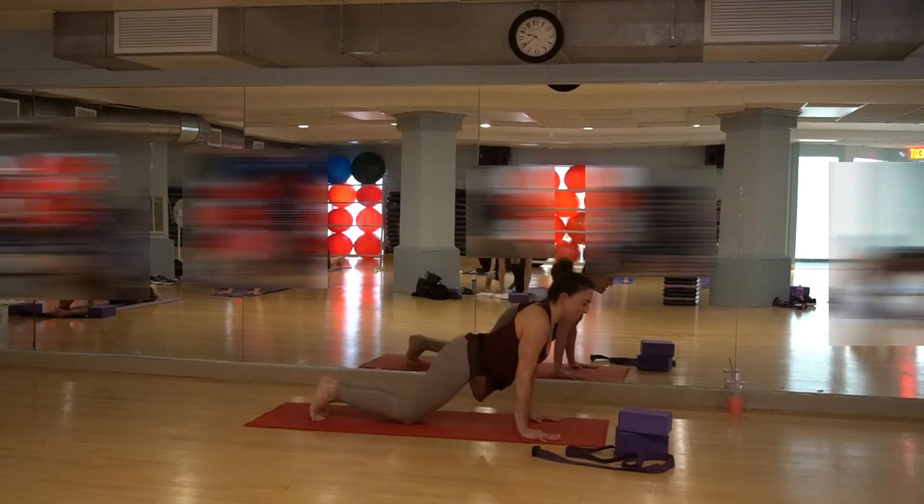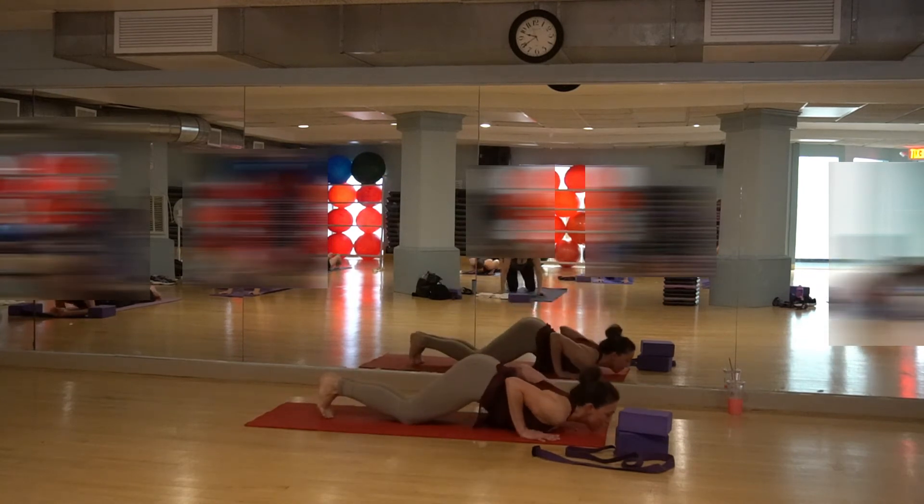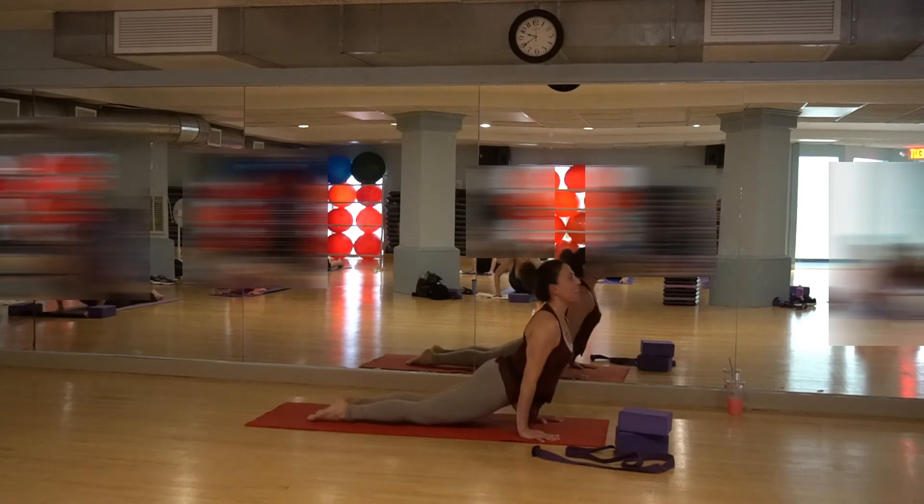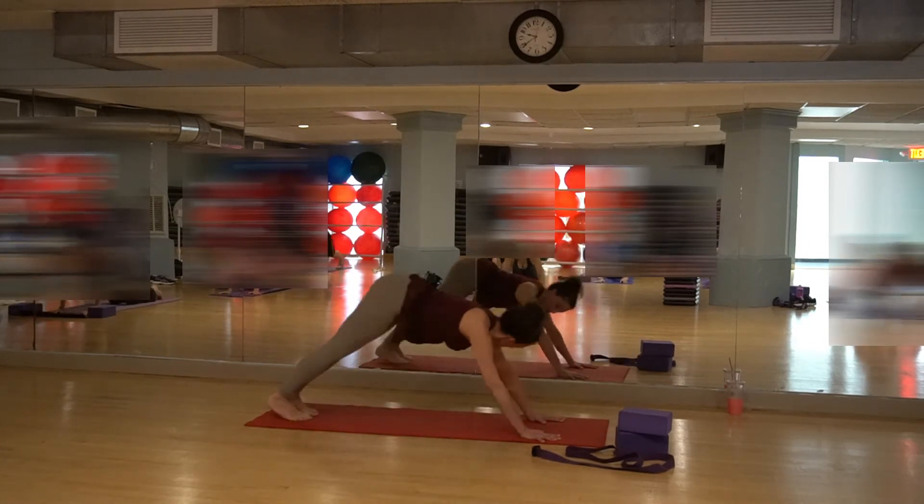Drop the knees, chest, and chin. Lift the hips in the air, stretch the belly. Slide forward, inhaling up — come all the way up, squeeze the back. Exhale into downward dog. Breathe in, breathe out.